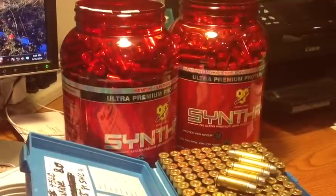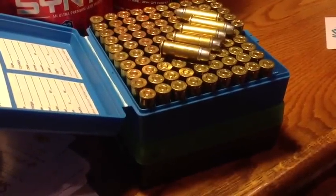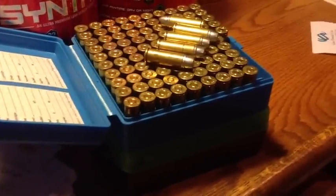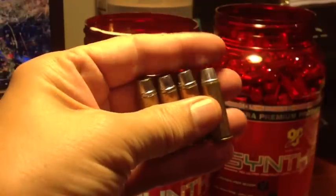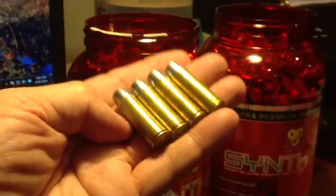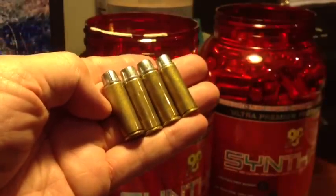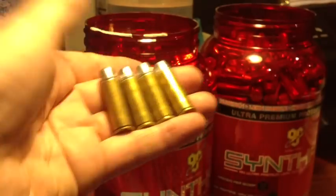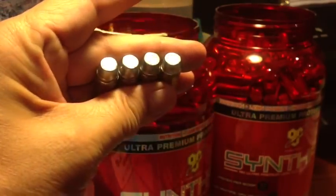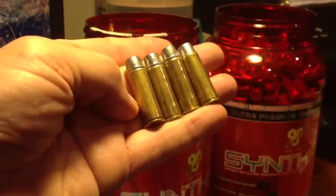Here's the reloading project I just did: two jugs of 400 rounds each, plus two boxed 100-round boxes of 45 Colt 255 grain semi-wadcutter bullets — that's 1,000 rounds total. These are loaded stout with heavy 255 grain semi-wadcutter bullets featuring a big meplat, at plus-P velocity with 8 grains of Unique. A thousand rounds of these — fun and pleasurable to shoot, plus very effective for whatever purpose needed. If I need a Magnum 45 Colt, I'll just buy a 454 Casull.